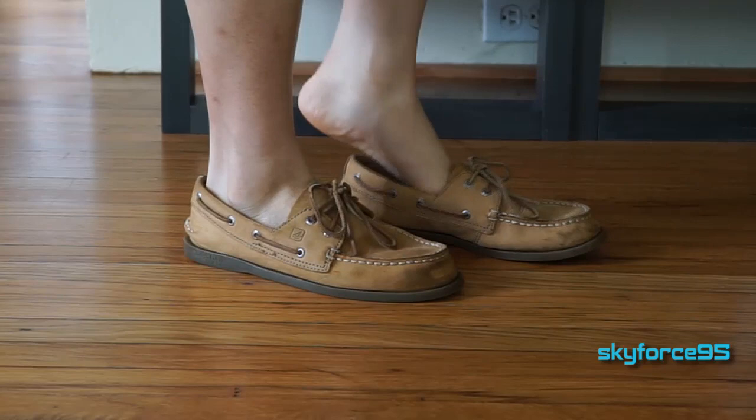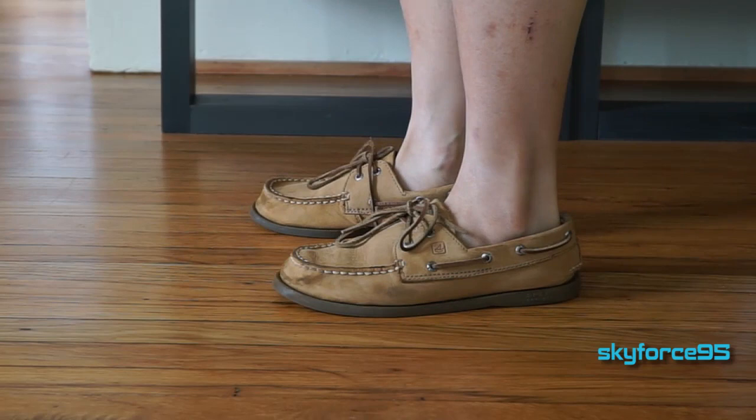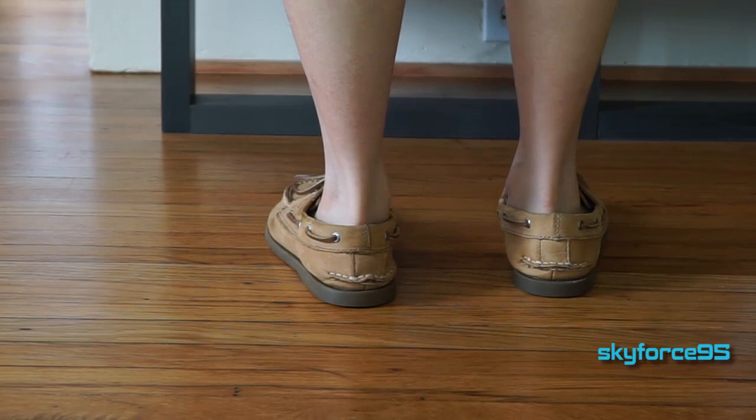Hey, what's up guys, this is Scott for Snipe5 here reviewing a very popular shoe these days — the Sperry Top Sider Classic Boat Shoe. The one I have here is the authentic original, what Sperry came out with first. I've seen a lot of videos on YouTube of people excited about getting their first pair or talking briefly about why they like it or hate it, but I've never seen any video reviewing these in great depth, so here you go.